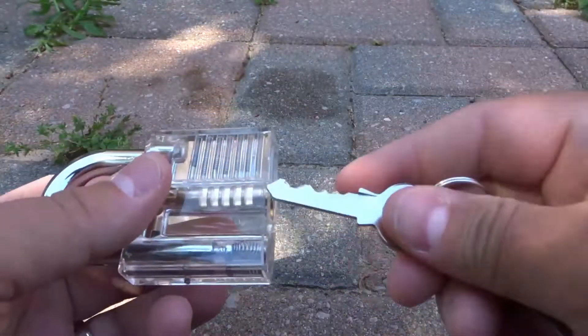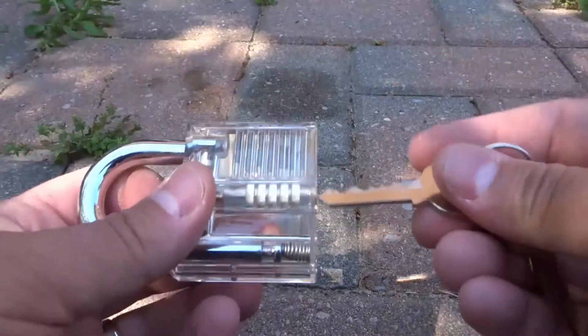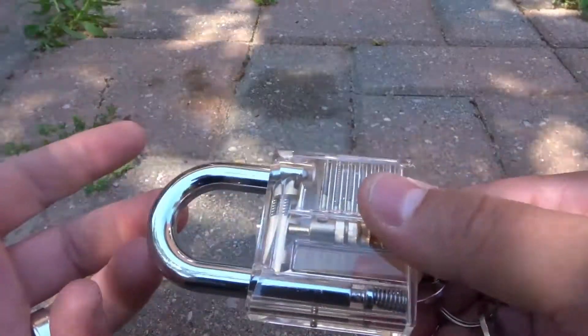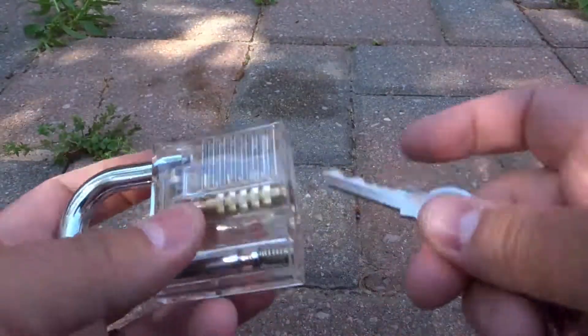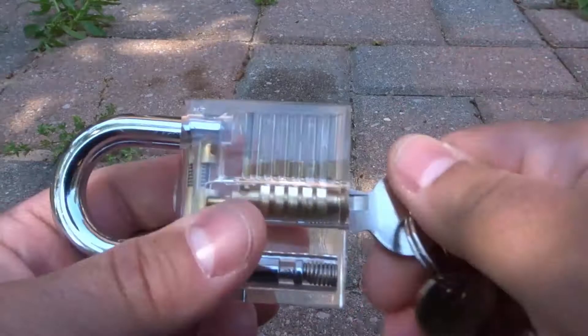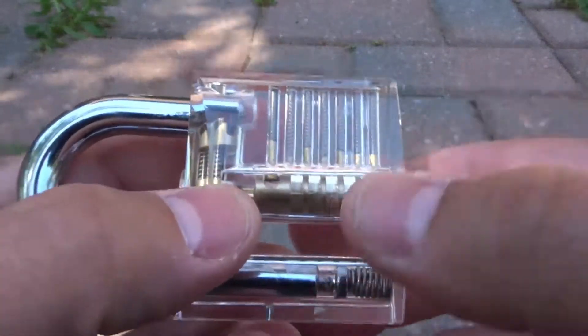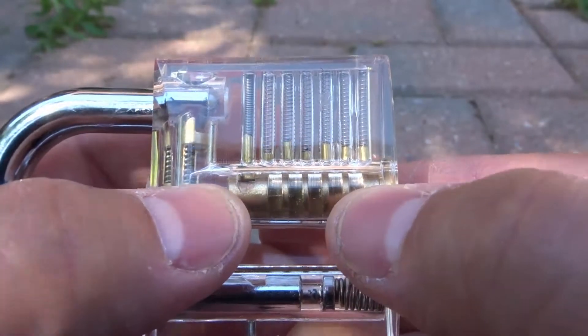So you probably use a key to open a lock of some sort all the time — to open the lock on your front door, the lock in your car, and all sorts of other locks. But how does a key actually open a lock? Well, I'm going to explain it and demonstrate with this transparent padlock. Let's start off by taking a look at the actual lock itself.